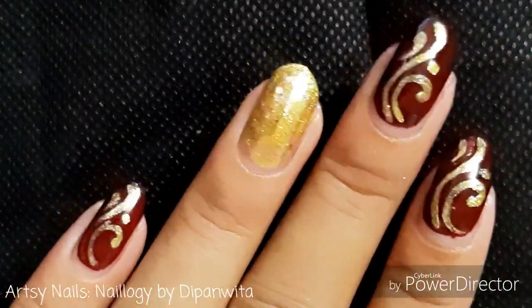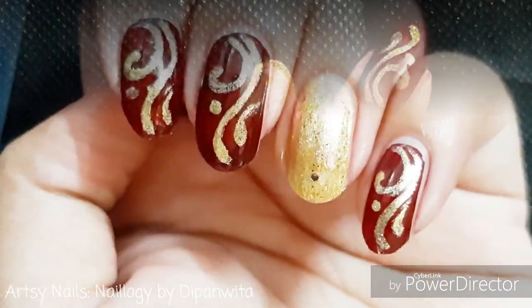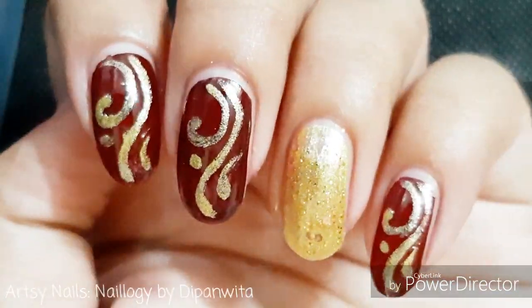Here's the filigree design — it was a pretty cool and easy design. I hope you liked it and will try this one out. And you can also wear this to weddings.